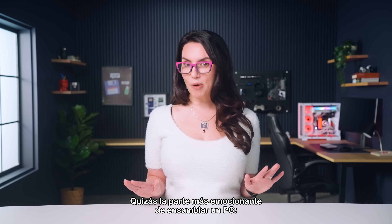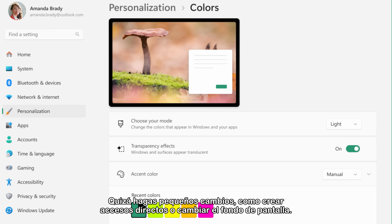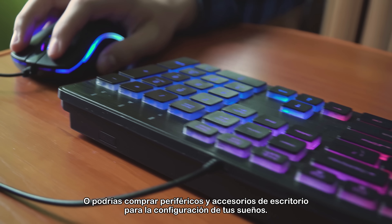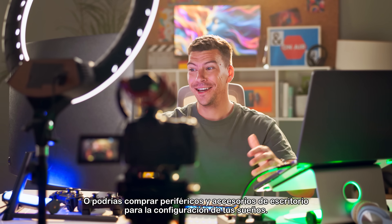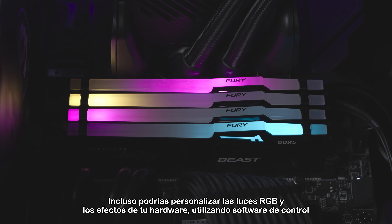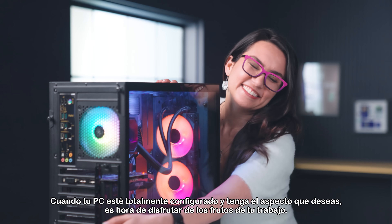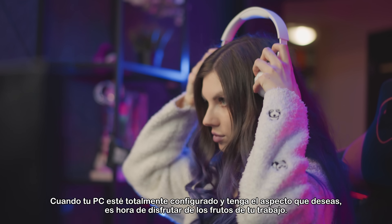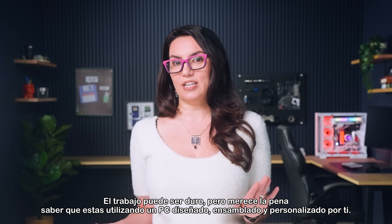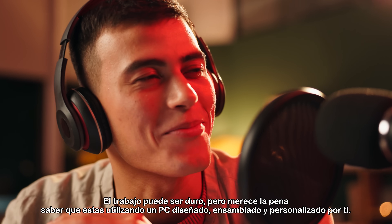Perhaps the most exciting part of building a PC is customizing it to your personal preference. Maybe you're making small changes like creating shortcuts or changing your wallpaper, or you could buy peripherals and desk accessories for your dream setup. You could even customize the RGB lights and effects of your hardware using control software such as Kingston Fury Control. When your PC is fully set up and looking the way you want, it's time to enjoy the fruits of your labor. The work can be hard, but it's all worth it to know you get to use a PC designed, built, and personalized all by you.